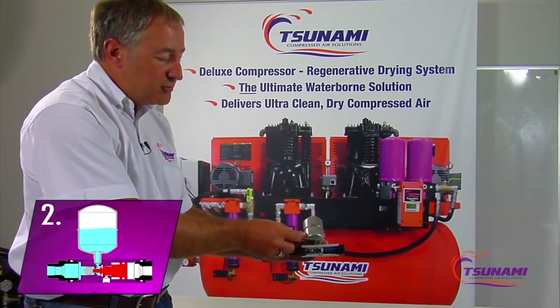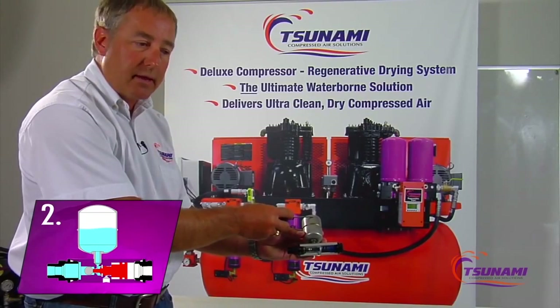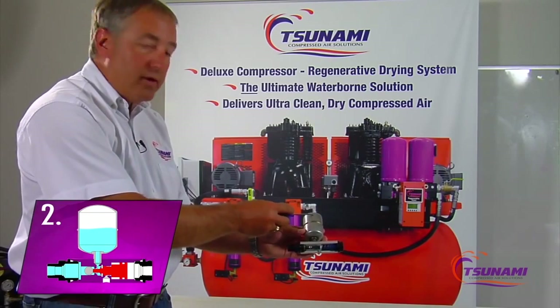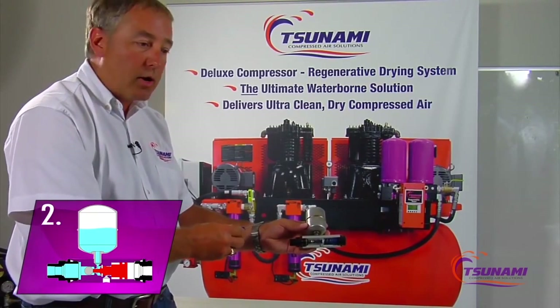One of the unique features is as you fill this tank with water, you compress the air that's in the top of the tank. So whatever system pressure you have — if you have 150 pounds of system pressure — you have 150 pounds of stored energy here to be used to push that water out of the tank.